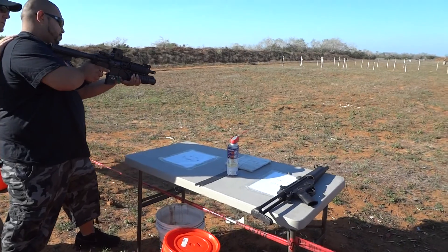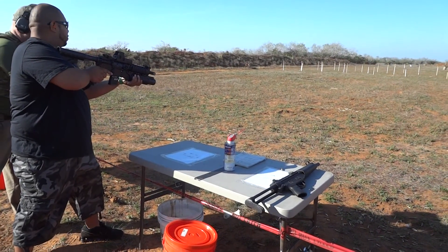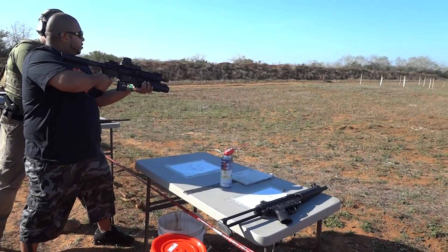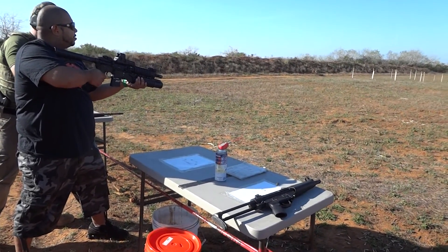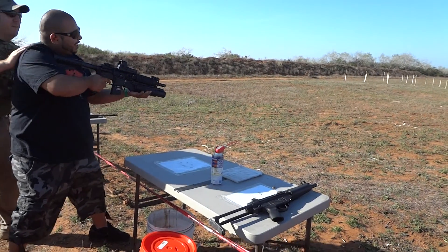I'm going to probably pop off a couple rounds semi. And then when you go full auto, if you press the trigger, come right off it — get like a two, three round burst. Do that a few times. Then if you want, just dump it. That's what you're thinking.